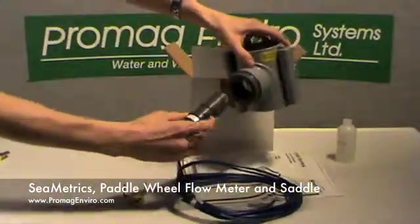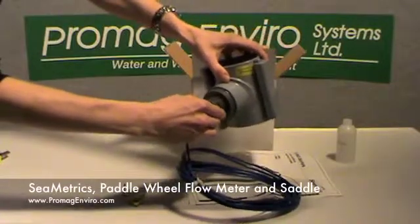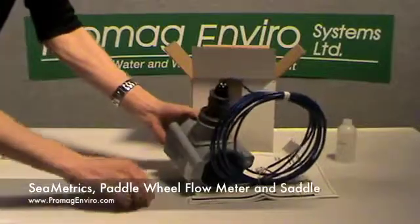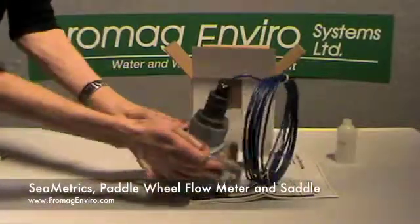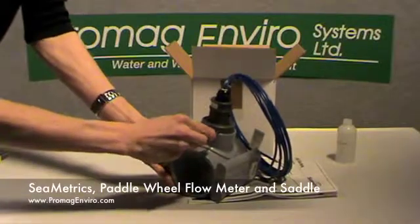Insertion meters must be seated in fittings that match the pipe size and material. Each paddle wheel flow meter comes with an o-ring available in EPDM or Viton. Be sure to install the safety pin in all applications.